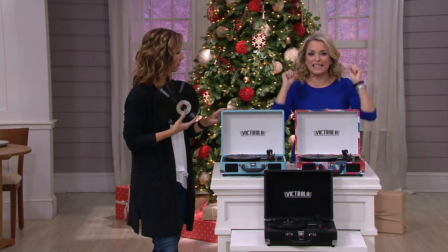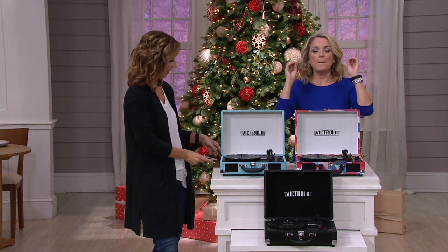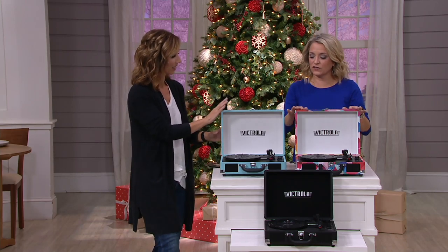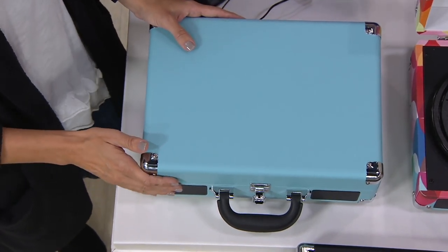Vinyl is back in a big way. I want you to go and dust off the records and the albums that maybe you haven't played for a while. Bring it all back because thanks to Victrola — a name that's been synonymous for decades now with wonderful music.